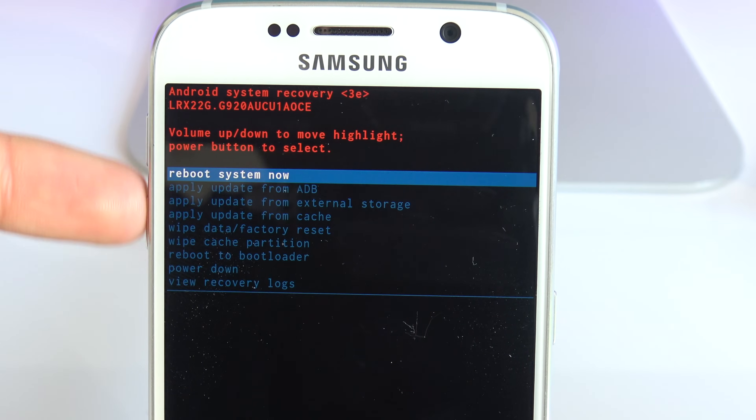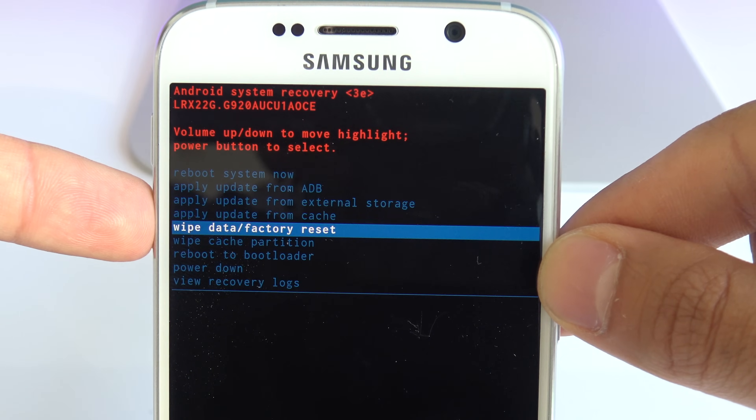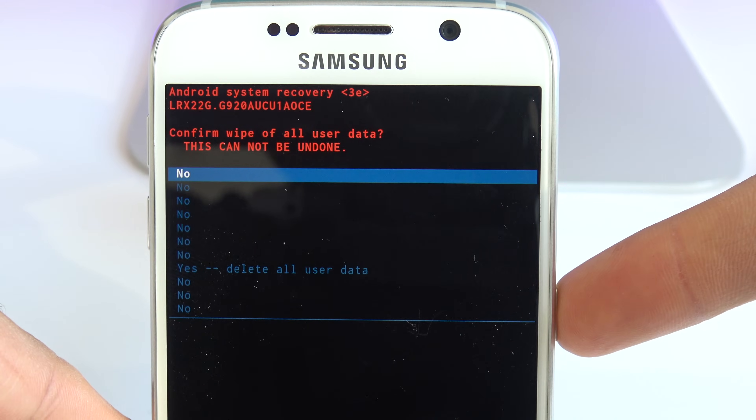Now we're going to use the volume up and down keys to navigate, and the power on key to select. We're going to select "wipe data factory reset" — go ahead and select that one.